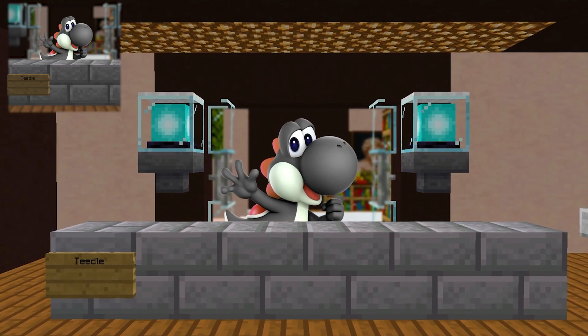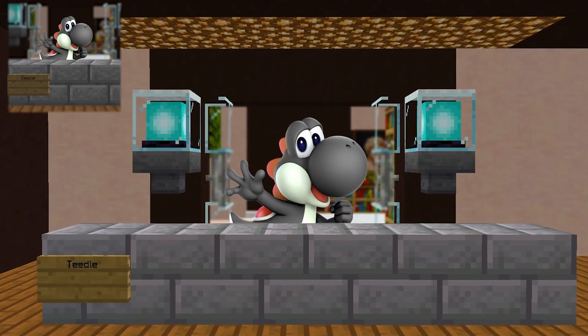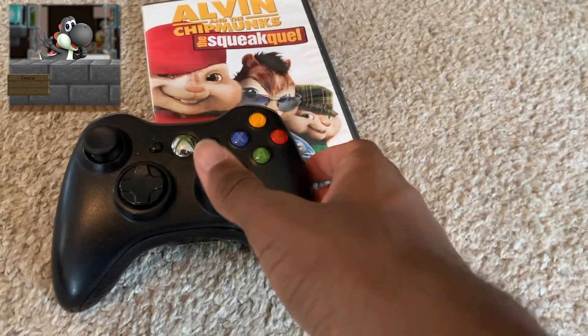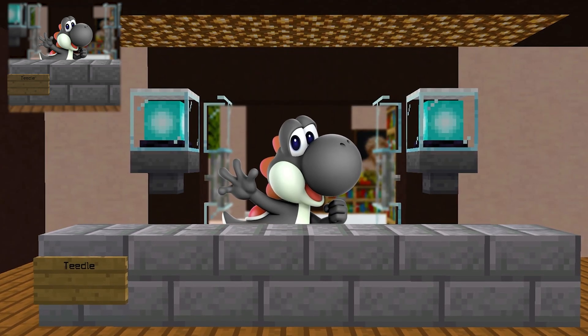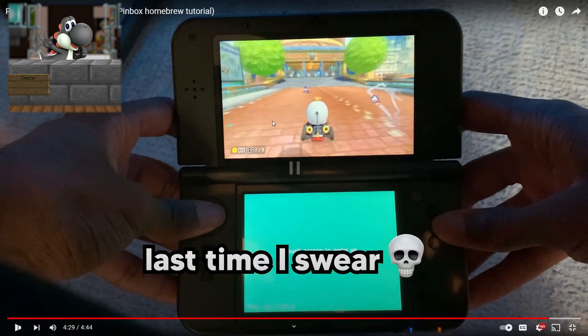Now that you have Pinbox set up and fully working, you're probably wondering how you can play your PC games using the 3DS controls. This is actually really simple — all you have to do is hop into a game that has Xbox controller support and you'll automatically be able to use all your buttons without any extra setup.